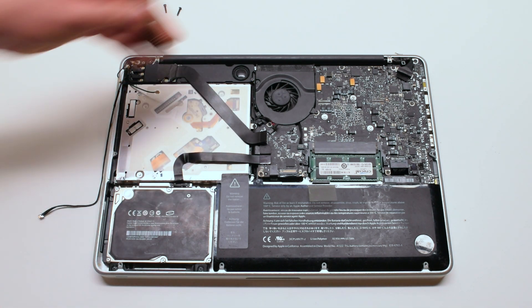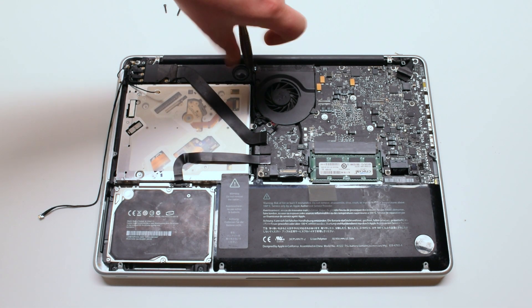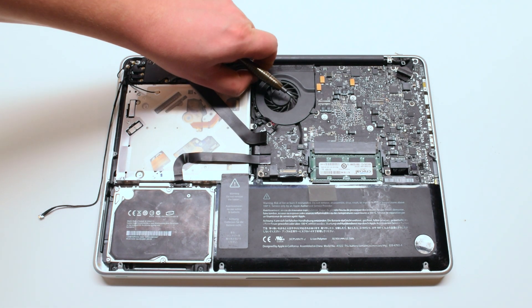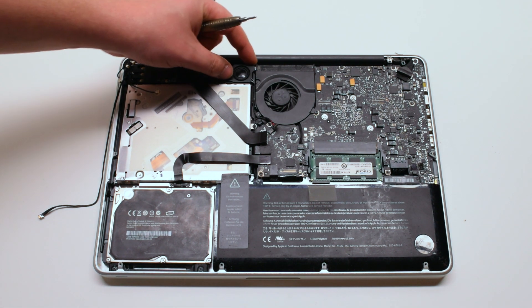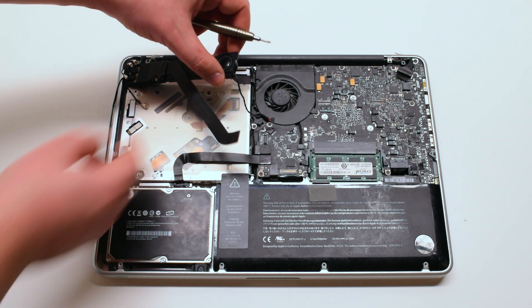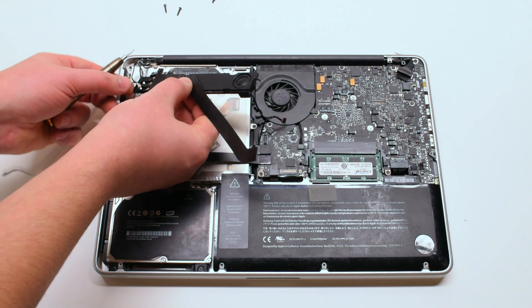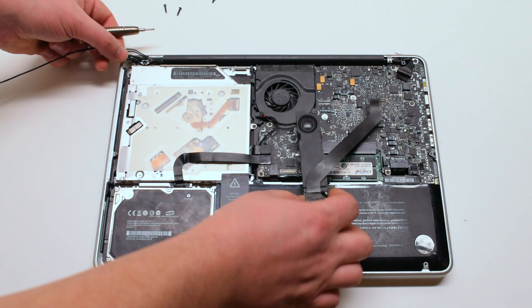Now remove the right speaker Phillips head screw. You can now lift the speaker up — be careful, it's still connected to the subwoofer. Part all the cables and push it to the right side.